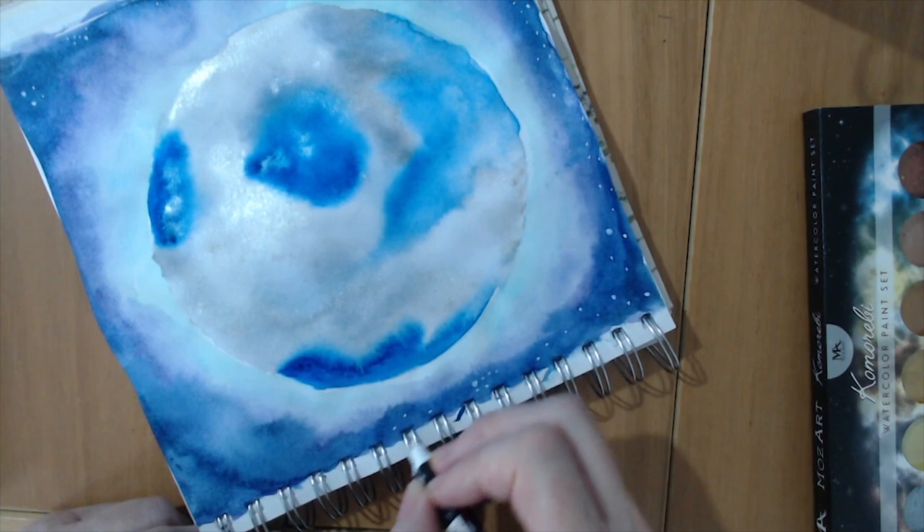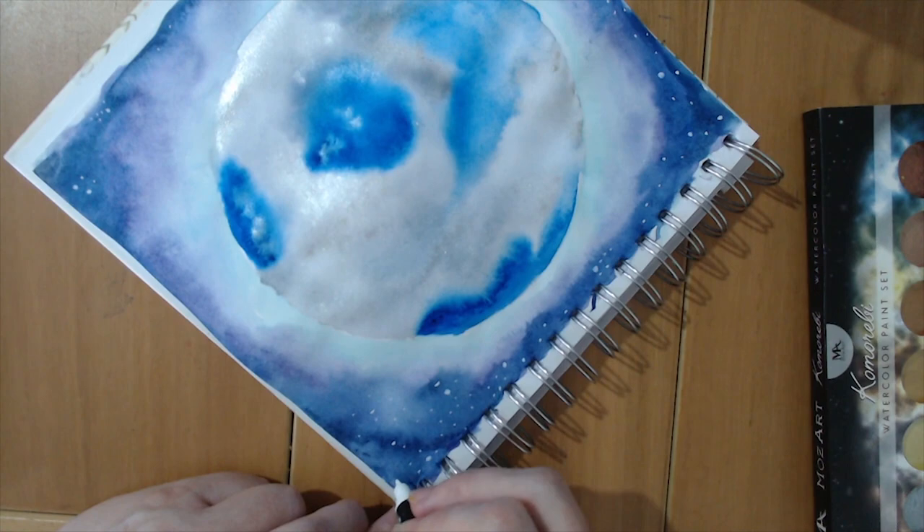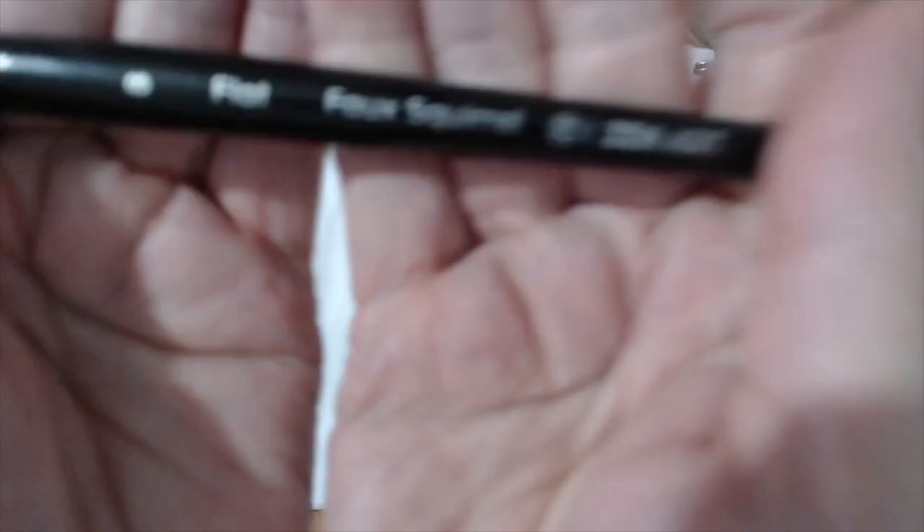I've just gone for a mixture of small and big blobs. I do love a good blob — no pressure when you're making a blob. Nobody can say that blob's not right; it's a perfect blob to me. And we're done — sketchbook page number four.